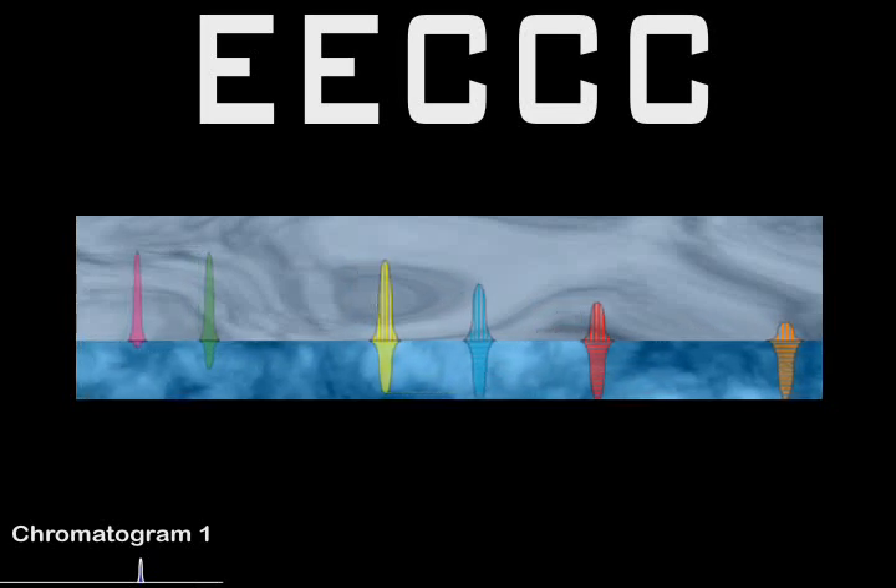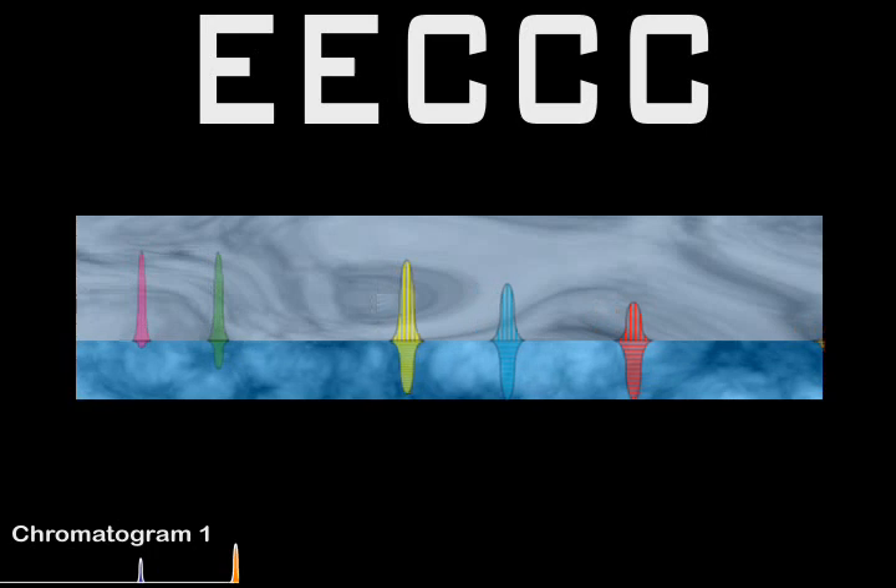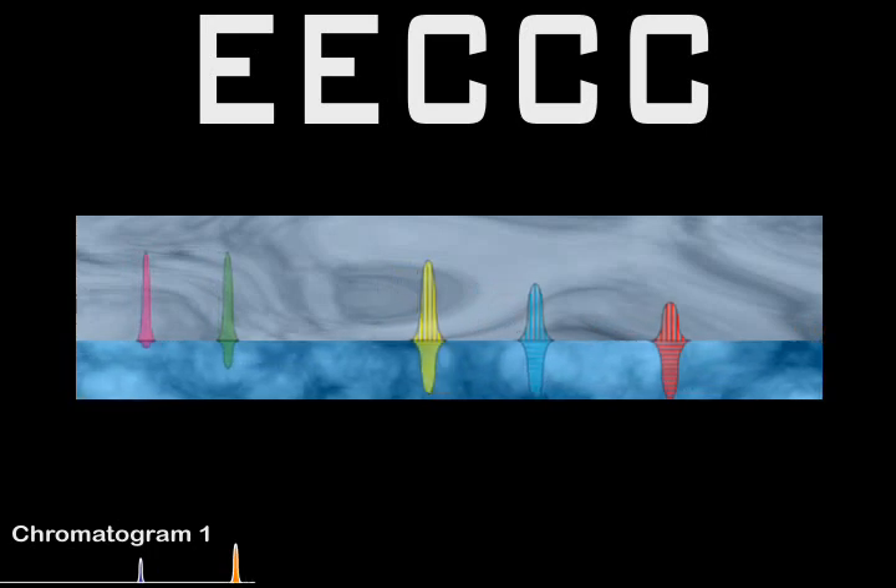As you can see, the pink and green compounds will take a long time to elute, as they have a tighter grip on the stationary phase.